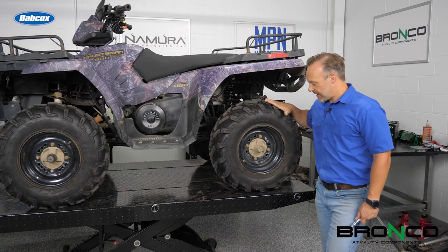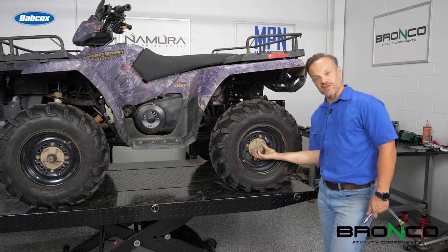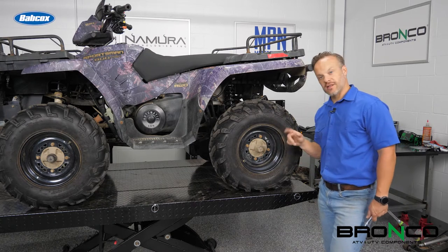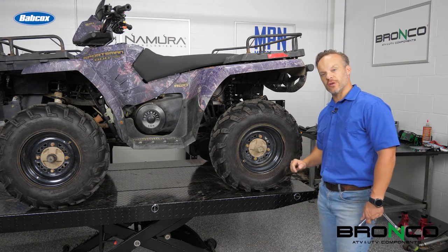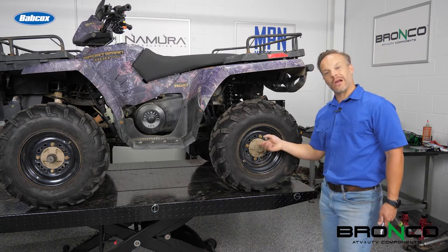First things first, back here in the back, in order to get the wheel bearing off — which is what supports this hub assembly right here — we've got to get the tire off. Always easiest to get these lugs loose while it's on the ground and just give them about a quarter turn so they're loose. Then we'll jack it up, take the wheel off, and start working on getting the hub out.